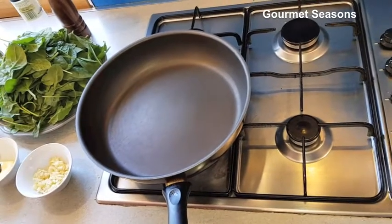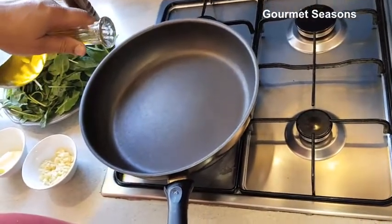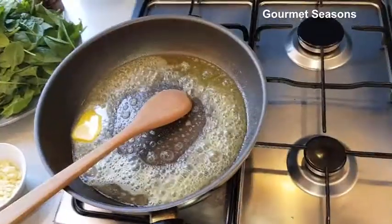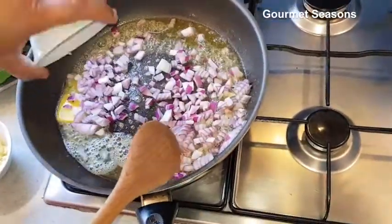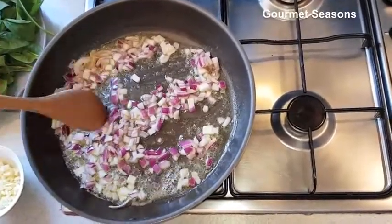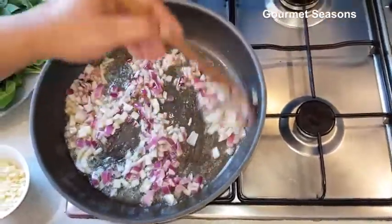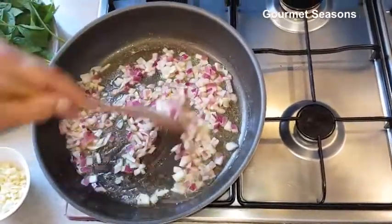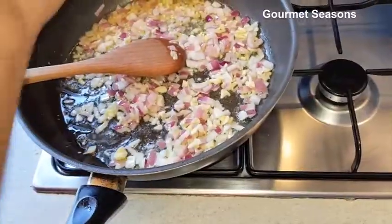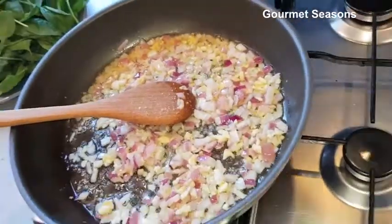To make the spinach filling, I'm using some olive oil and some butter. I'm going to add red onions. It's not necessary that you use spinach and feta — you can put roast vegetables, any other vegetable, or meats like chicken, lamb, or bacon. Now I'm going to add some garlic, some salt, and some pepper.